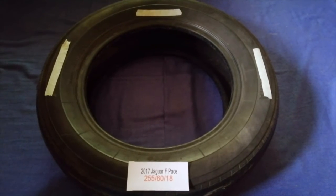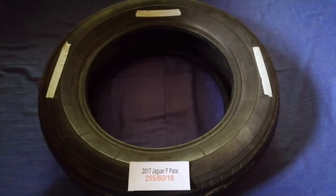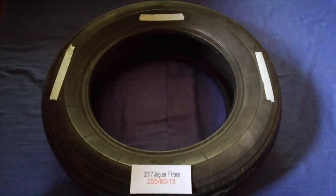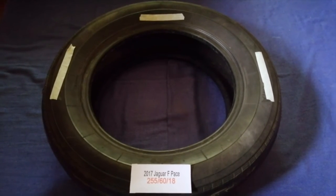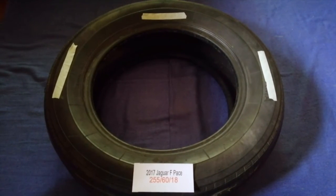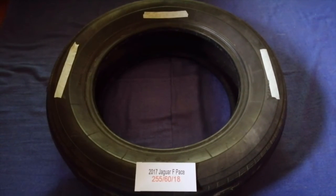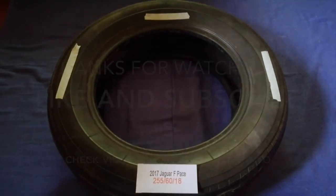So once again, the tire size for your 2017 Jaguar F-Pace is 255/60/18. If you know a cheaper place to buy tires for your car, make sure to leave a comment and let the rest of us know. Don't forget to check the video description for the most recent price. Thank you for watching — please like and subscribe.